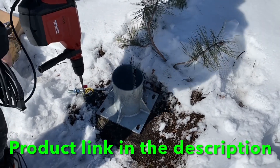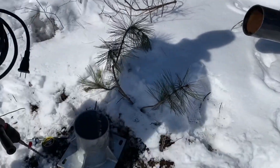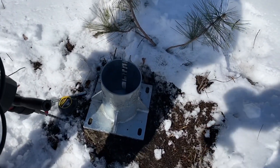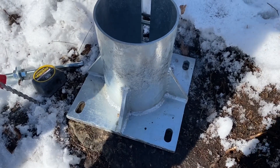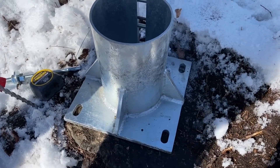Today we're going to be reviewing the installation of the base plate for a six-inch post going into bedrock. We're going to go through the steps and demonstrate that if you have all the right tools and a few tricks, this can be installed with ease.